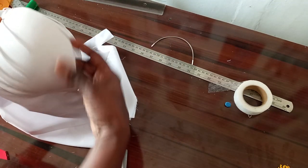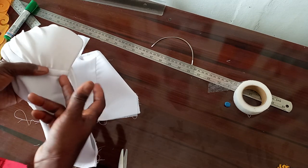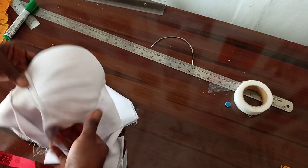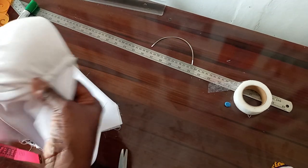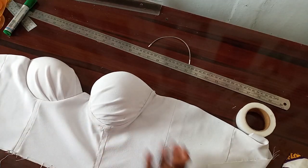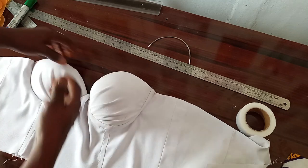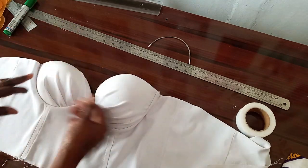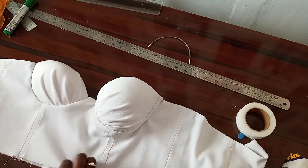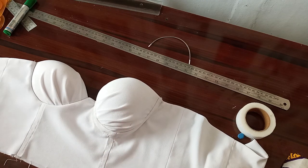I've inserted the underwire — it has risen up in the cup. By the time we do the same thing for the other cup, this is the way it will look. The boning has been fixed on the lining. This is the back — the bone has been fixed inside. This is the front; this is the center front. All the boning has been inserted. For the center front I sewed the boning on directly, but for the side I inserted those boning pieces.